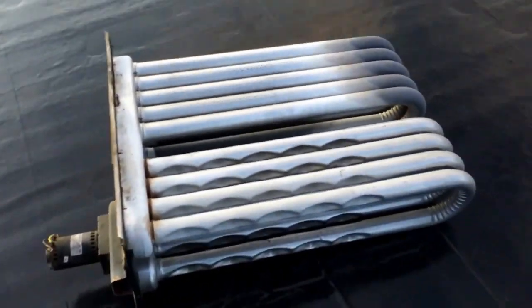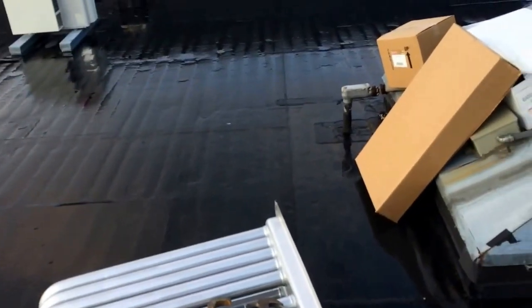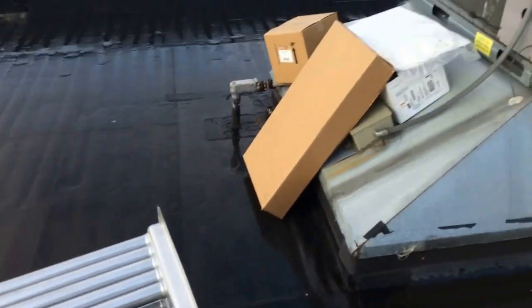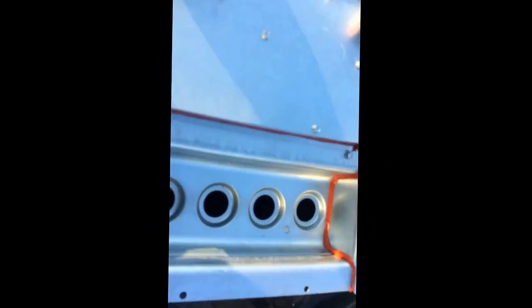Inducer motor, everything in the heating circuit — might as well change it all, it's all old. Change it while it's out and you don't have a callback. Oh, look at that freaking caulk job right there.